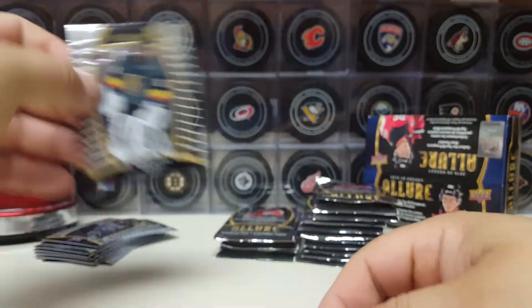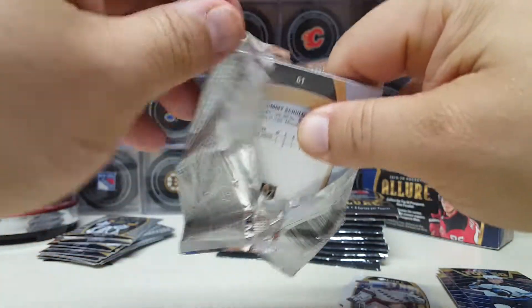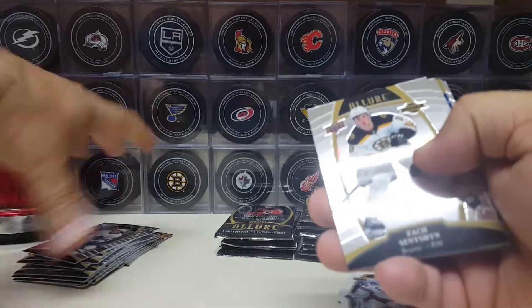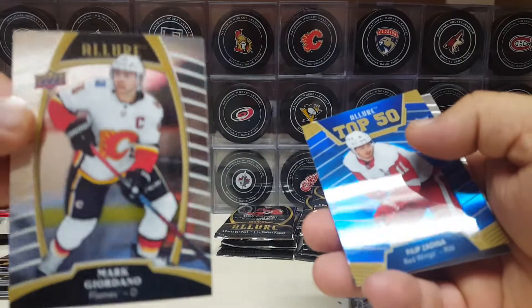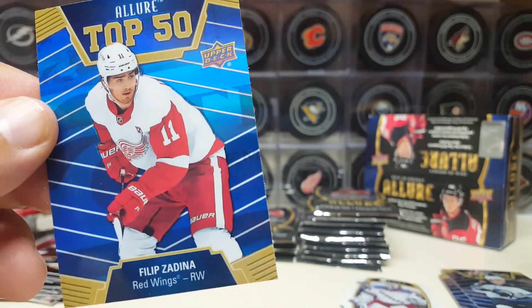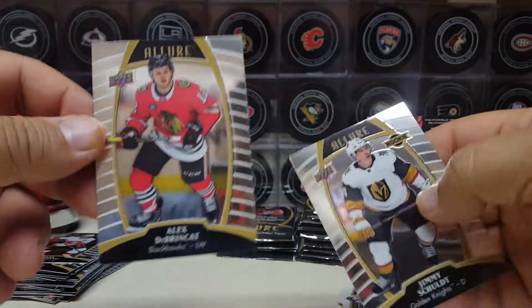Frederick and Marc-Andre Fleury the Flower. I'm not sure how good those headphones will be, but oh well. I guess we'll find out soon enough. Rasmus Sandin, Zach Shinshine from the Bruins, Marc Giordano. Ooh — Philip Sedina top 50 blue. Maybe that's the exclusive? I mean the box is blue, so I'm guessing the top 50s in this thing are going to have the extra blue. That's pretty cool. I can be happy with that as being the exclusive.